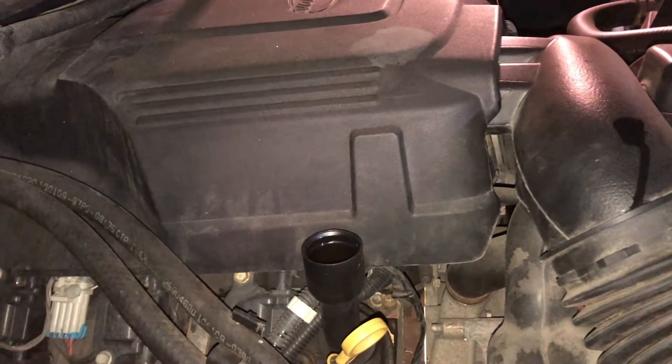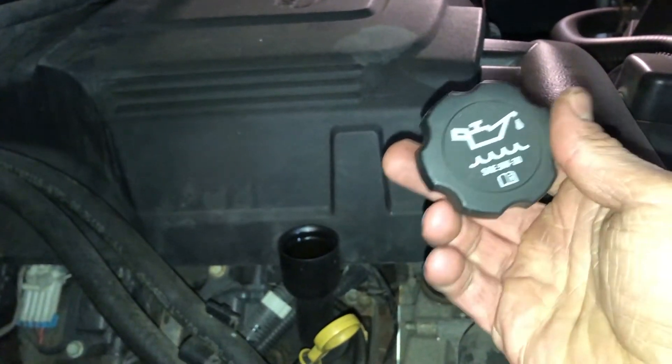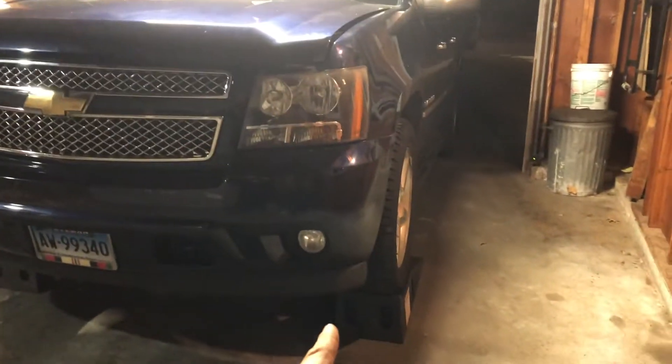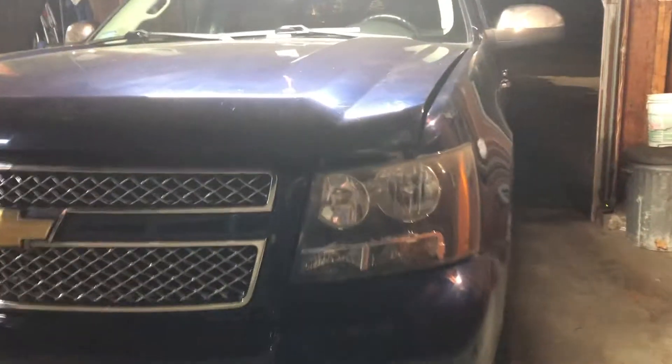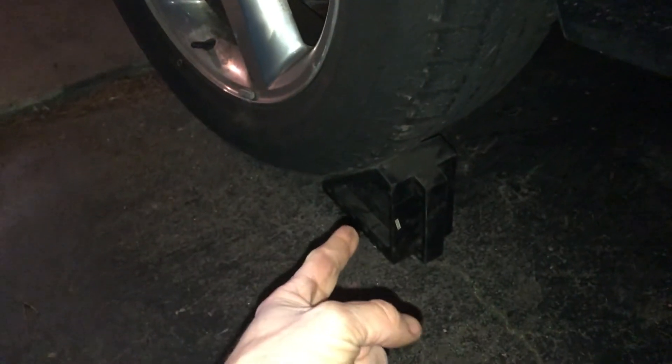After you've put in your six quarts of oil, make sure to put your cap back on — that's a very important step, don't forget that. Now you are ready to take your truck off the ramps. Make sure not to close your hood all the way because you're going to have to check your oil one more time. Don't forget about that wheel chalk.